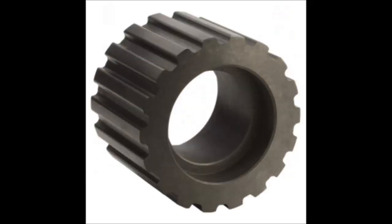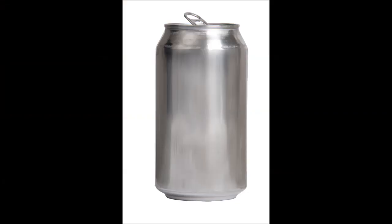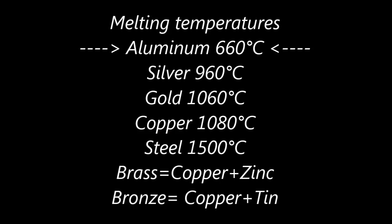Aluminum, bronze, brass, steel, gold, and many other metals can be casted. Aluminum is the first metal you want to experiment with, because it has a low melting temperature. It's easier to melt and simpler to cast.